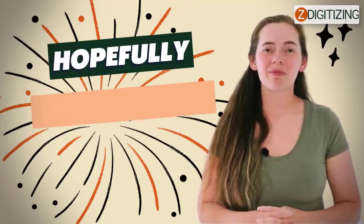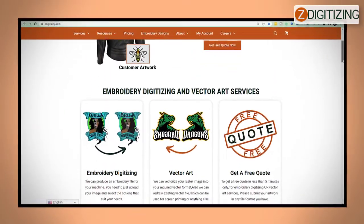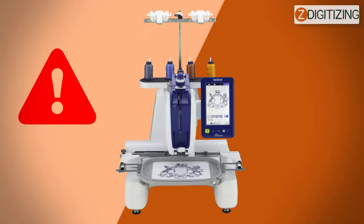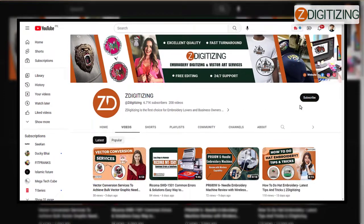Hello and welcome, hopefully you guys are doing amazing. I am Bailey from Z Digitizing, the world's best custom embroidery digitizing and vector art services provider company. You guys recently asked for a video about the Brother Persona PRS100 single needle embroidery machine common errors and solutions, so here I am.